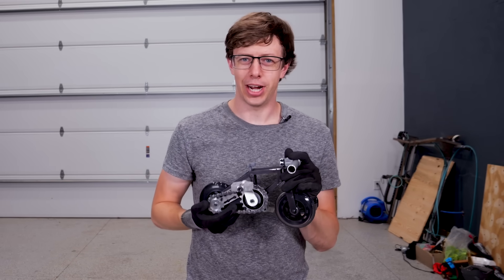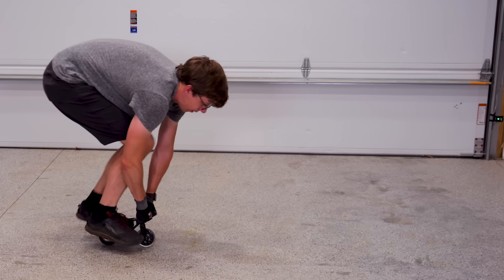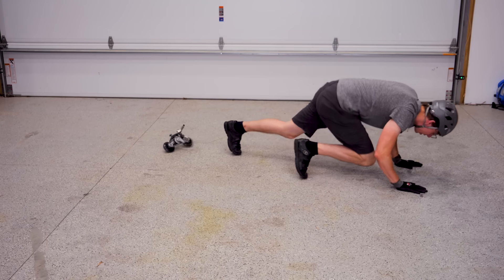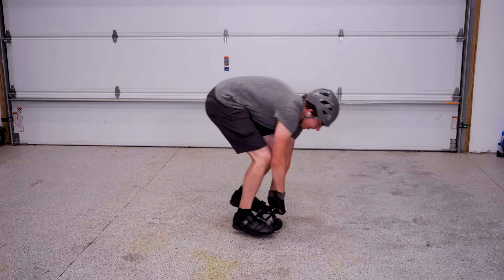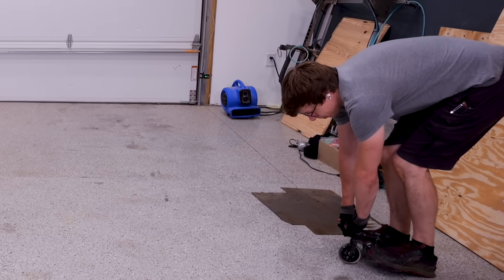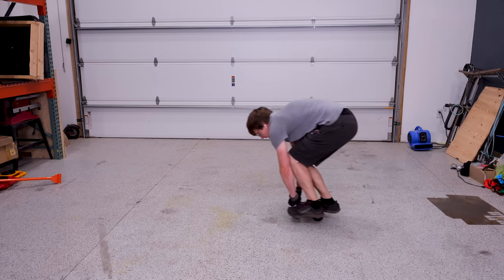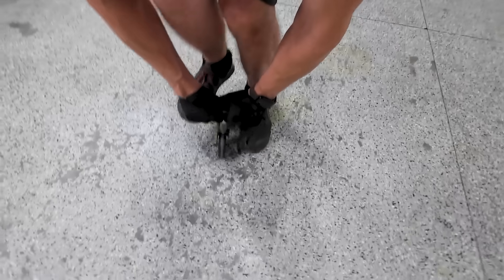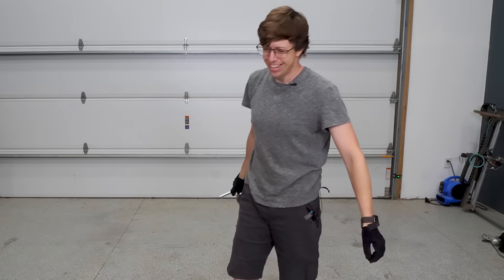What are the odds I can just ride this thing? If you said zero, you'd be right. I really thought my biking experience would help me but it did not. I practiced every day for five days, but then there was this point where it just clicked. Smooth as butter, baby.